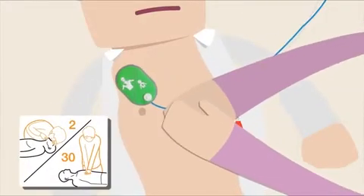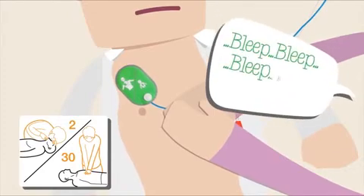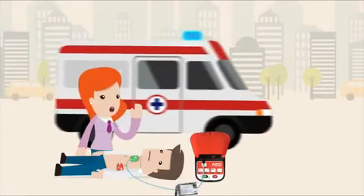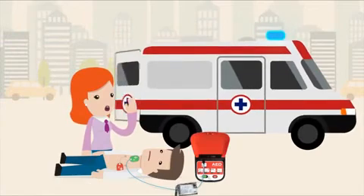After the shock, leave the pads attached and immediately resume giving CPR. The unit will sound a metronome for you to keep rhythm. Stay with the patient until the paramedics arrive, as there is always the chance they may have another cardiac arrest.